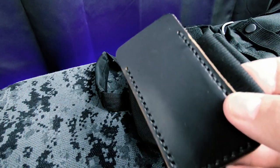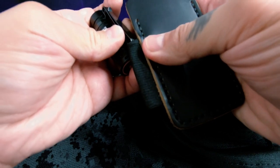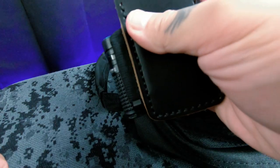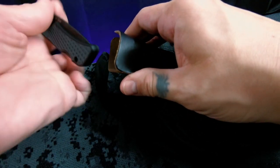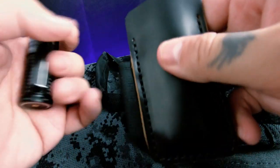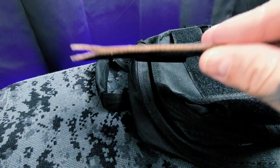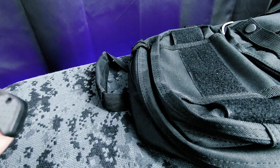I got this little pocket EDC pouch, but there's really no good place for my flashlight. I always have to mess around sticking it in here, and if I want to put my knife in there too the functionality is just not what I'm looking for. Plus I can't justify the $40 to $45 price tag on this thing — it's just not worth it to me.